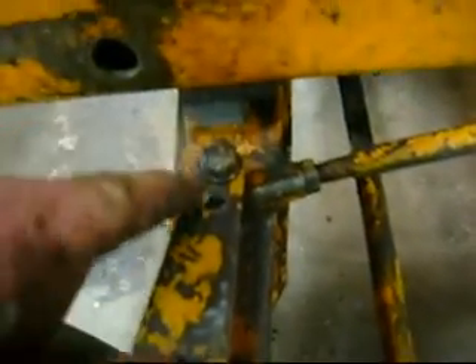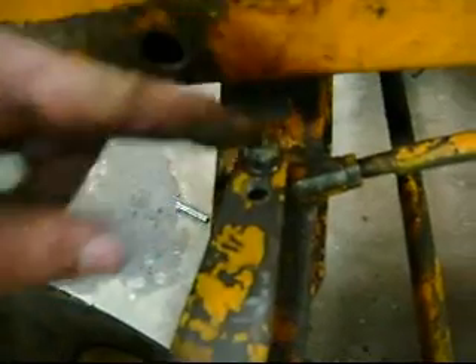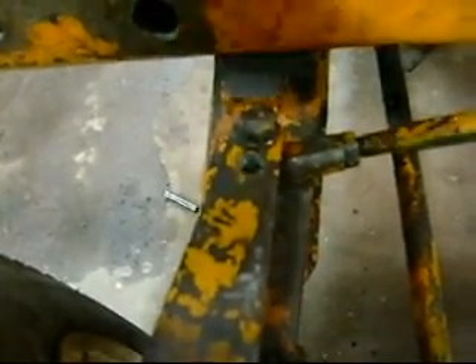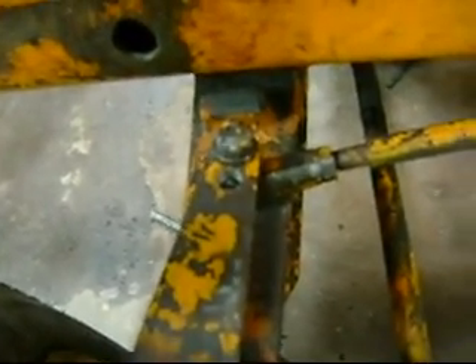Here's where it used to be, and then I drilled a new hole in it right there. I'm going to move this closer to the spindle, which is going to give me a shorter lever length, which will make it turn sharper.